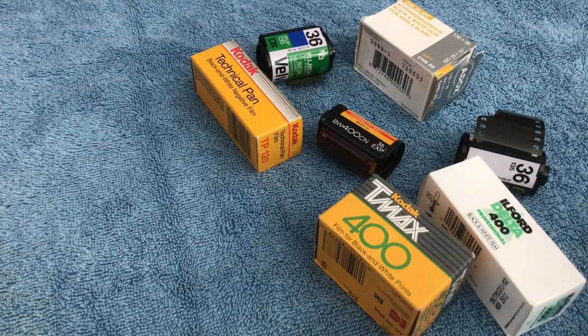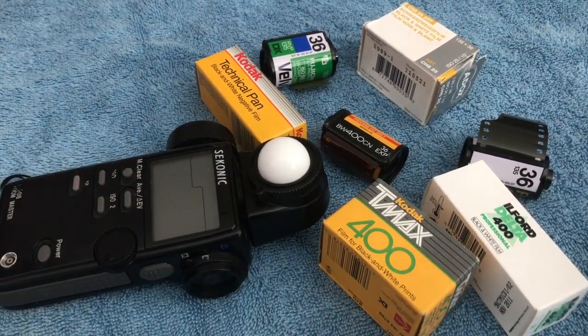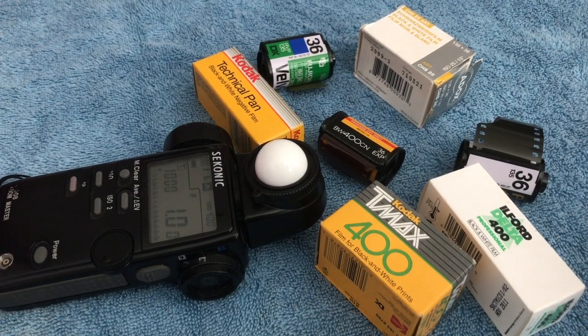the one mandatory thing you're going to need to get is a light meter — and you're going to need to get a good quality light meter. We're going to talk about this in some depth today.